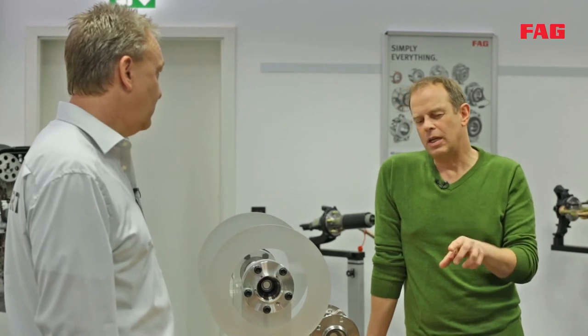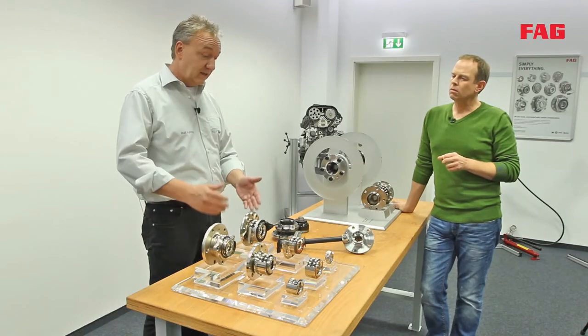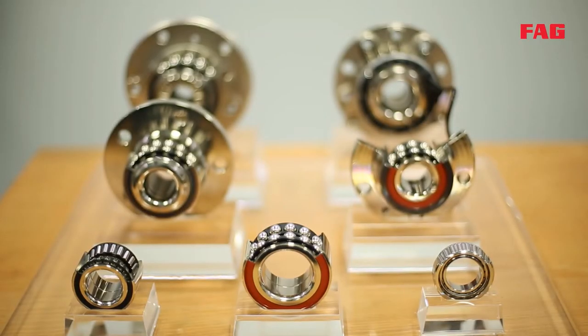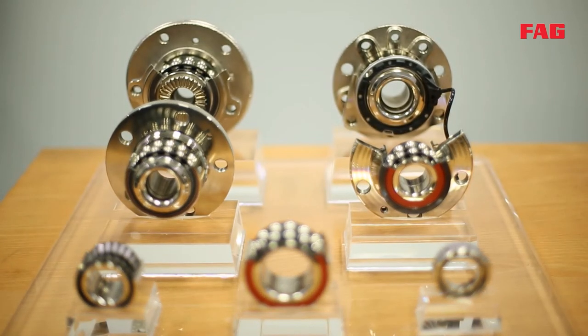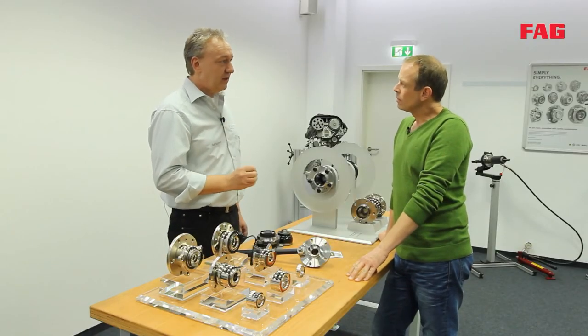We can't really say that the first two generations are completely outdated. For each new car model, a wheel bearing is developed that is the best solution for the manufacturer's demands — whether it's first, second, or third generation. What matters is that wheel bearings are a safety-critical component responsible for making the vehicle drive safely, handling huge forces from the vehicle's weight during acceleration, braking, and cornering.